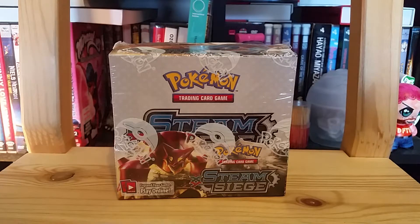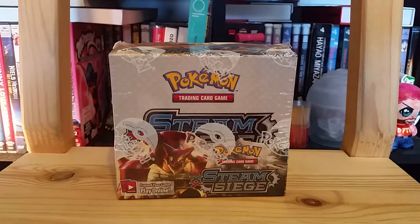Hi guys, Strawberry Bipernia, and welcome to this first part of me opening a Steam Siege booster box. Sorry, that's my chair squeaking. I'm trying a little bit of a different setup this time. I know it's kind of awkward, but until I get my apartment tidied up, I can't use my old setup. So I'm trying something different today.